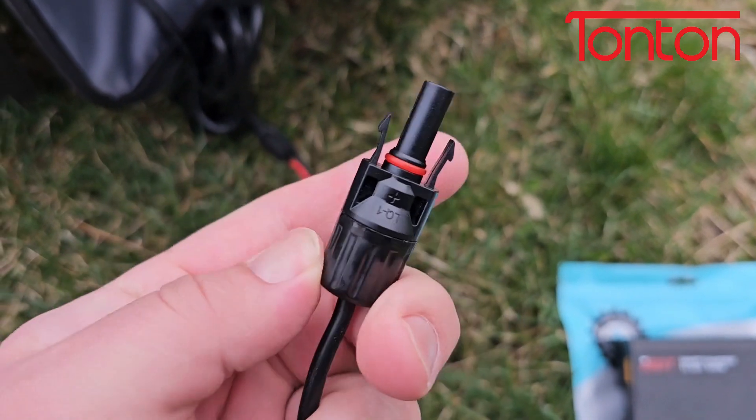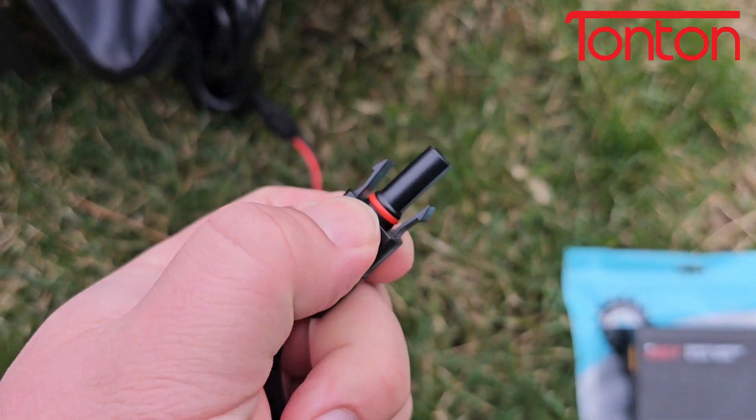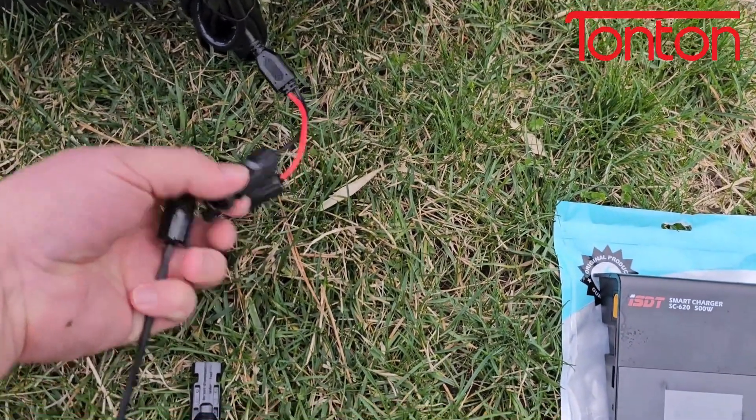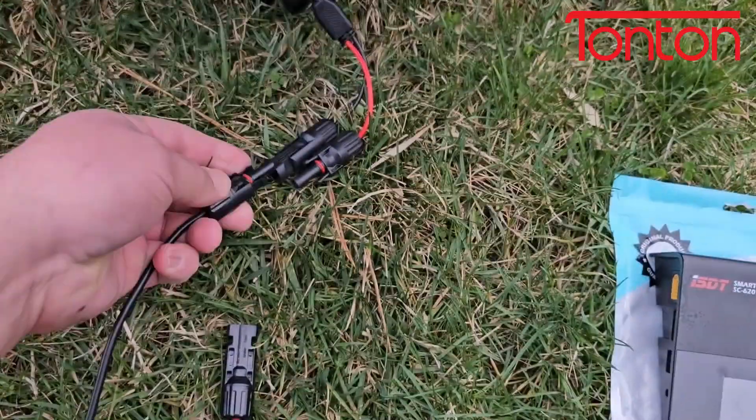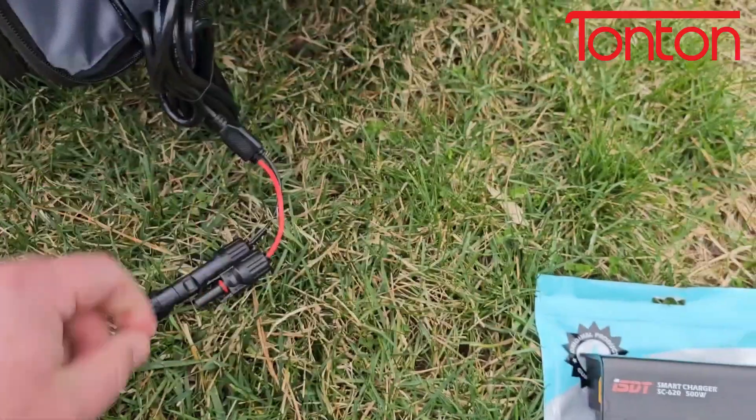Here's a closer look — you can see these are the MC4 connectors. They are marked positive and they've got a design so you can't accidentally put them into the wrong spot. They also have all the appropriate connections here with the gaskets and things like that. Super easy to plug in, just like that.